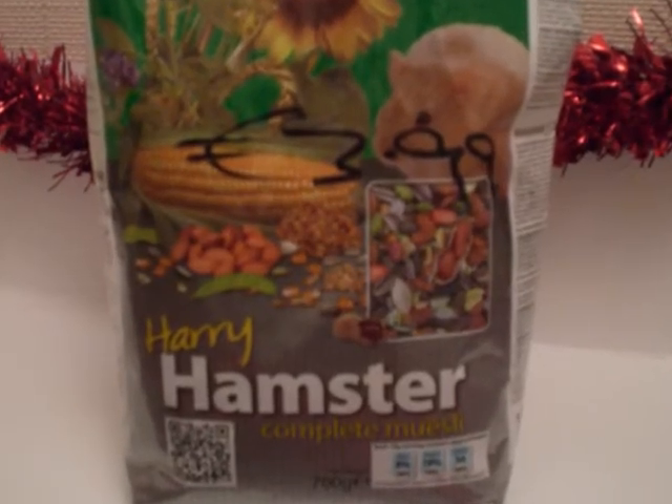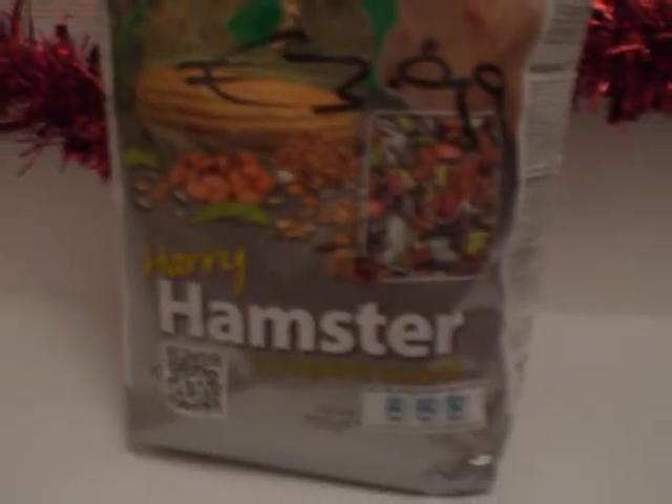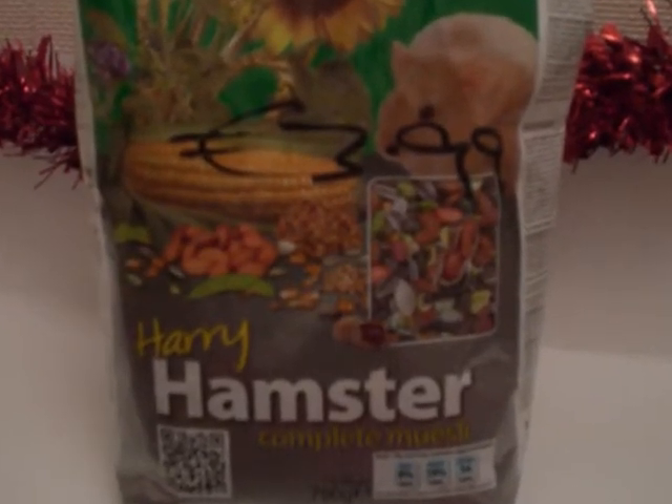This is how it looks like on the front. First of all, I would like to say that this is one of my favorite hamster foods and I do recommend it for everyone.